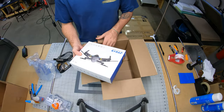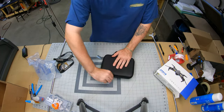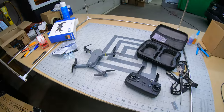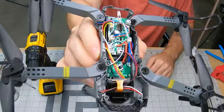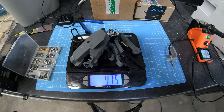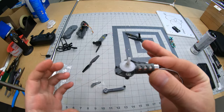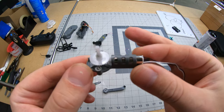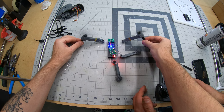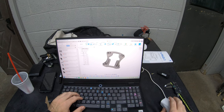Now that I'd gotten the first print out of the way it was time to get back to the main objective: printing a carbon fiber nylon frame for this $45 Amazon drone, which was brand new and I'd only gotten to fly one time. Cheap Amazon drones do not have direct drive motors, so for version one I decided to stick with the default arms of the drone. I made a mini little frame that the arms screw into and it holds the battery.